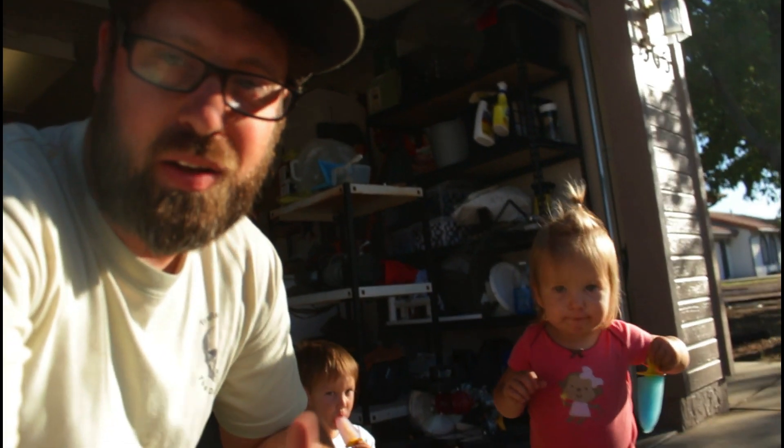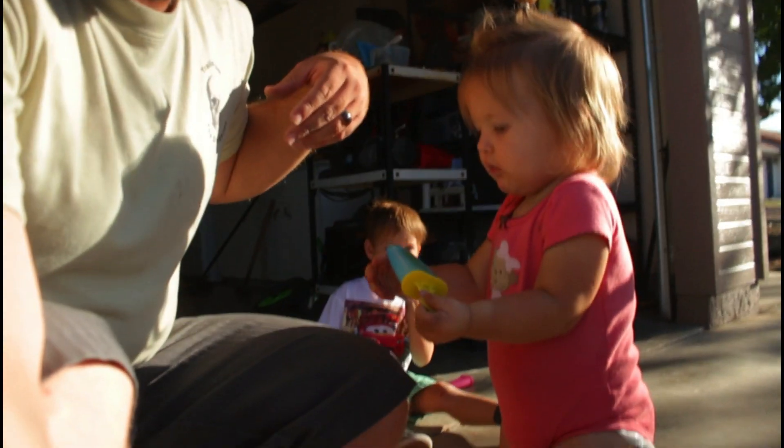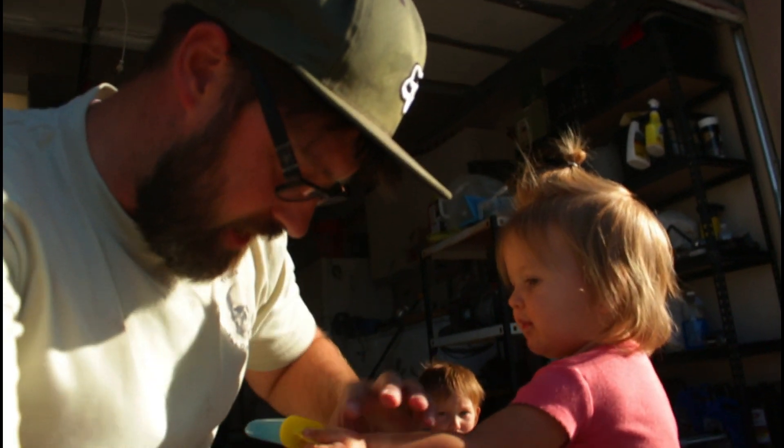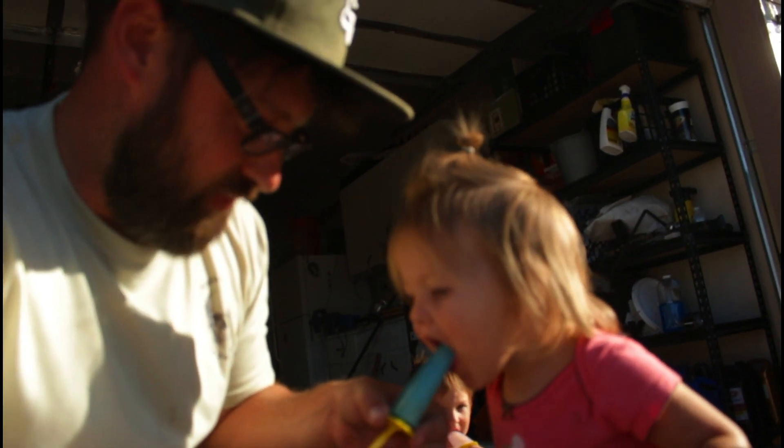What is up everybody, welcome back! My name is Danny and this is Altar Adventures. Mackenzie has a popsicle — so today we're talking about roof racks.